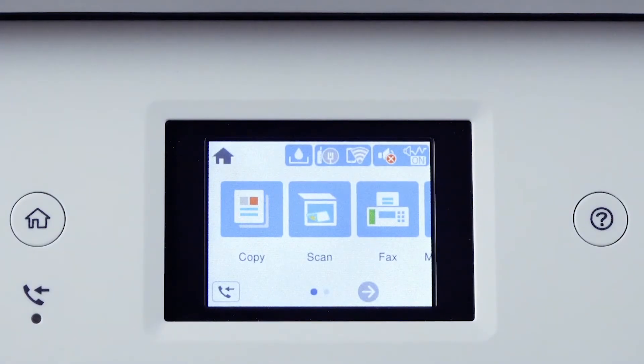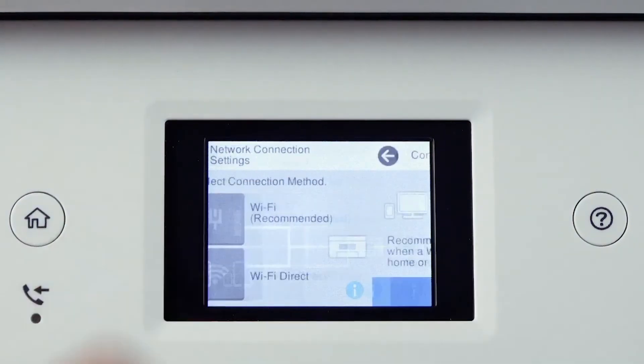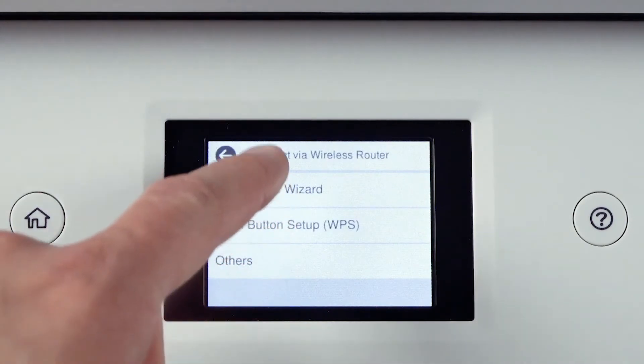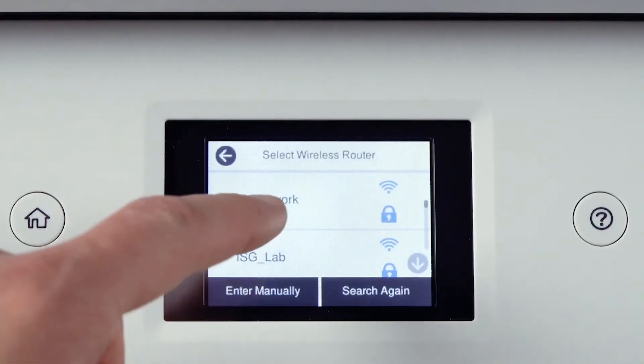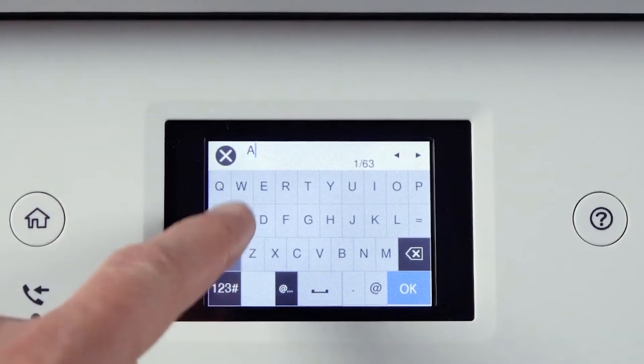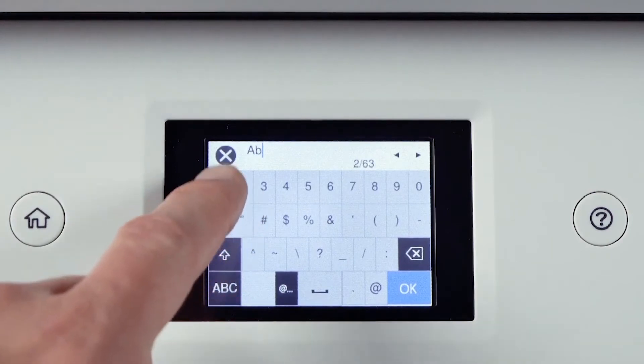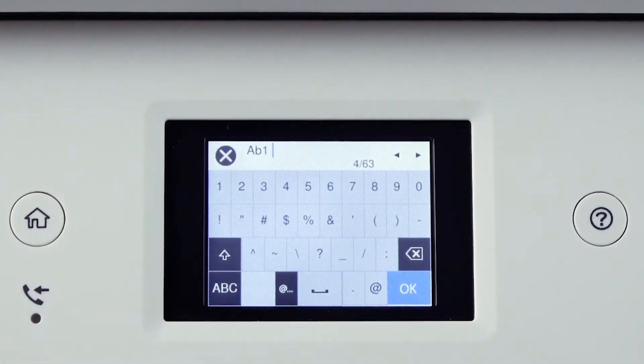Now locate your printer's control panel and press the Home key. Tab on the Wi-Fi icon, then select Wi-Fi Recommended. Tab Start Setup, and then Wi-Fi Setup Wizard. Now select your network and tab on the Enter Password field. If your password contains upper or lower case letters, be sure to insert them in the correct case. The up arrow changes the case option. The Numbers icon enables numbers to insert. You can tab here to add a space, and use the backspace icon to delete characters. Remember the password is case sensitive. Once you are done, press OK.